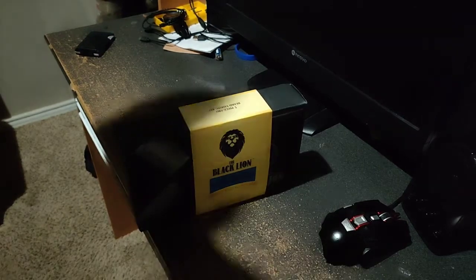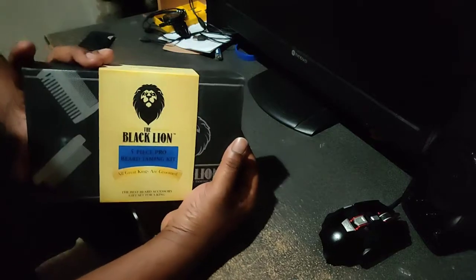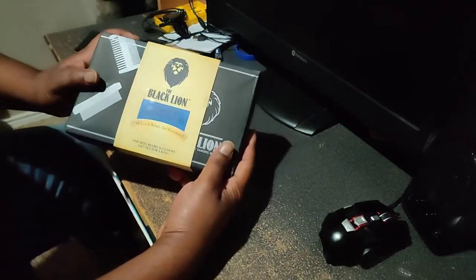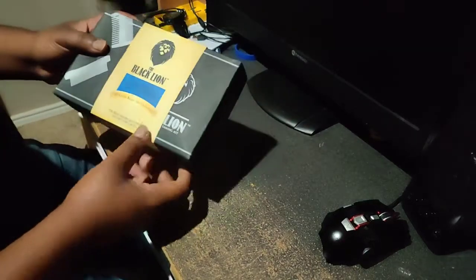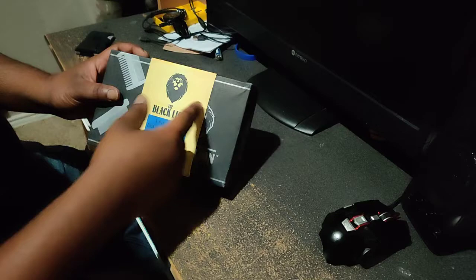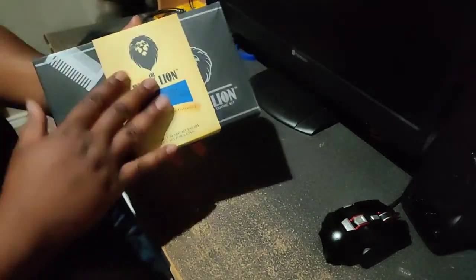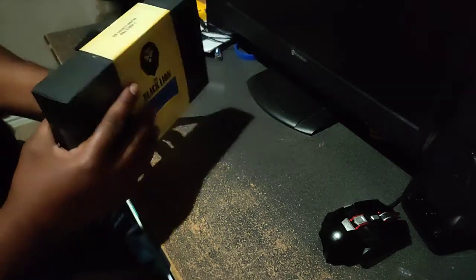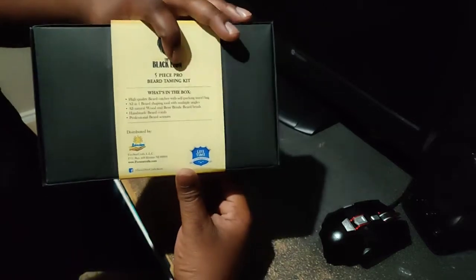Welcome back to Bearded Brother. New company, five-piece pro beard taming kit — the black line. I got it because I'm black and I like lines, and I'm a Leo, so that works. This kit is originally 50 bucks but they had it on sale for $25 and some change, so I had to jump on it.